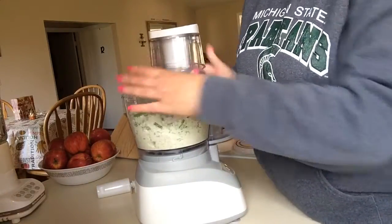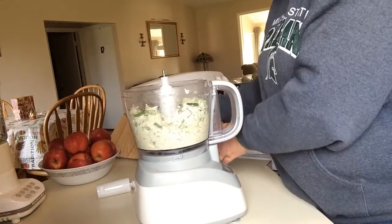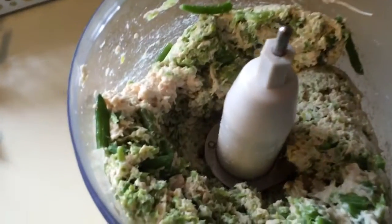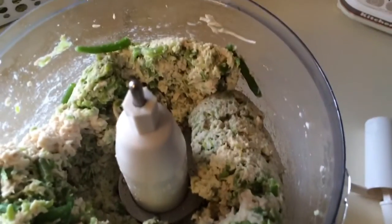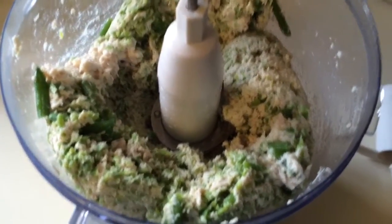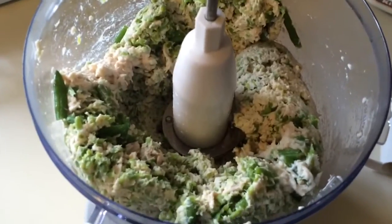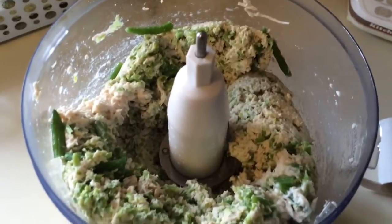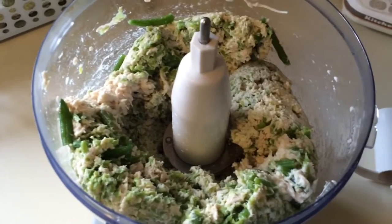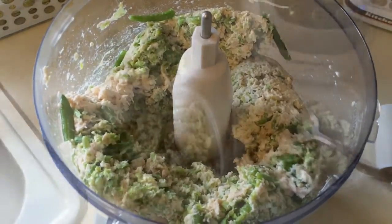Let's see what this looks like. Okay, here's what it looks like right now. The green beans are still a little chunky, so I think I'm going to let this go a little bit more. I'm going for the pureed type of style, just like canned dog food. So I'm going to stir this up a little bit and run it a bit more.